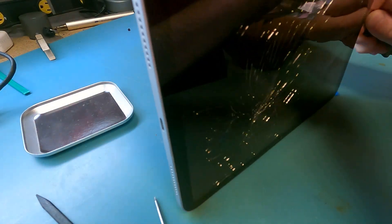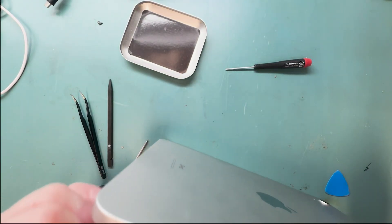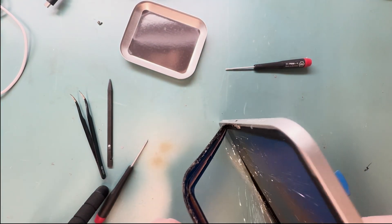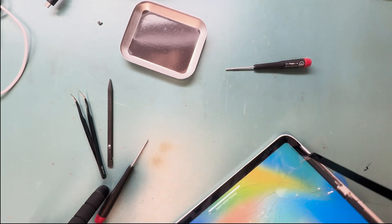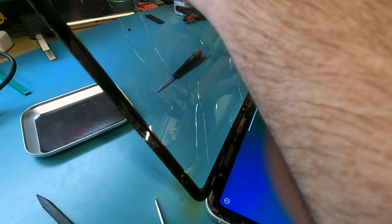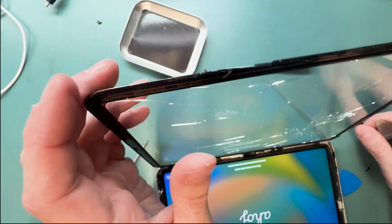You'll want to use your plastic pry tool because you don't want to accidentally stick the tool in too far and scratch up the LCD on the inside. Once you have it in a good position, you can pull on it with your hands and lift it up, slowly prying open the screen. Since it's heated up, it allows the adhesive to break and you can just open it up like a landscape-style notebook.